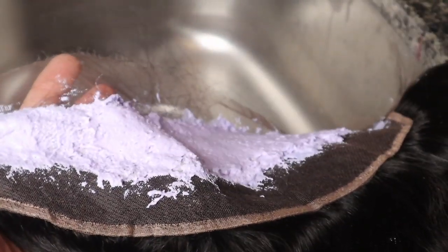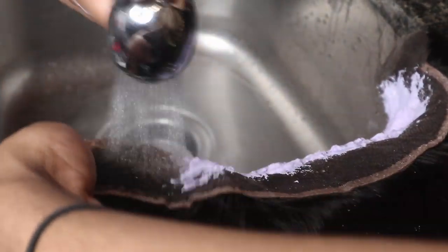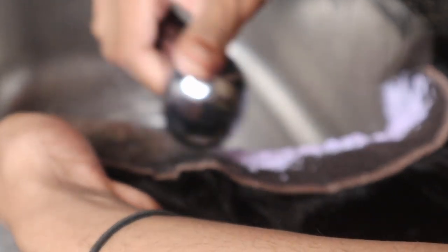Now let's go ahead and wash that bleach off. First I just like to rinse everything off of that lace — all of the bleach — just rinse that off. It doesn't really matter if you use cold or hot water; I just use lukewarm.